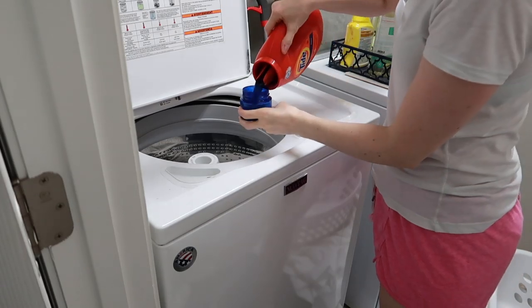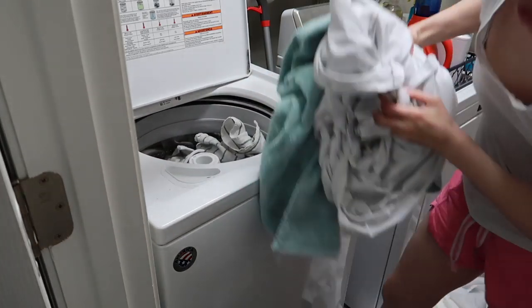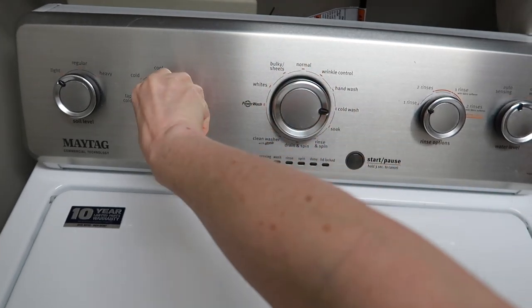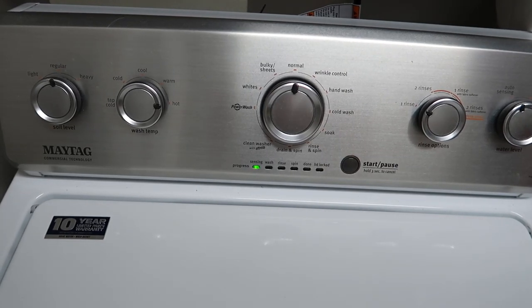Hey guys, it's Becky, welcome back to my channel and another vlog of a typical homeschool day for us. Any day, whether it's a homeschool day or not, always starts with a load of laundry — so that's what I'm doing. I also live by my crock pot, especially in the fall and winter when things are really busy.